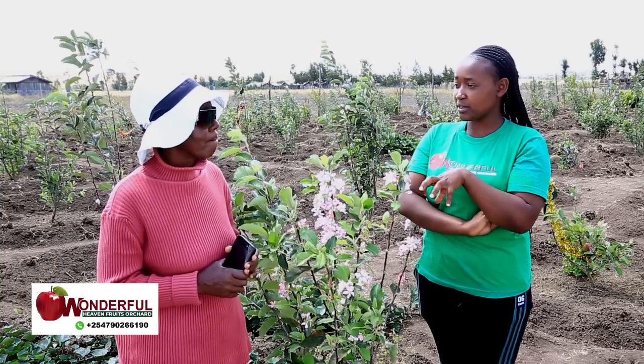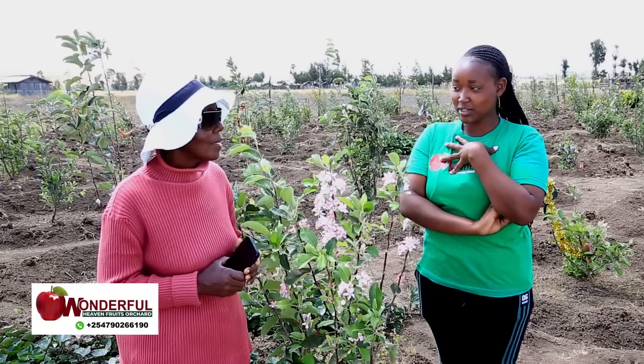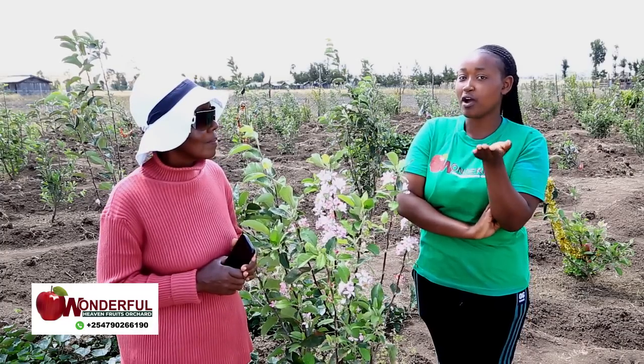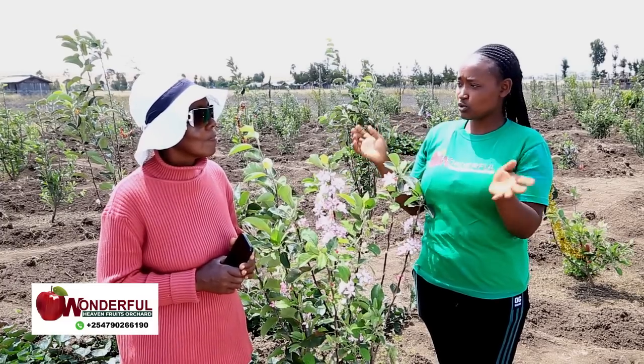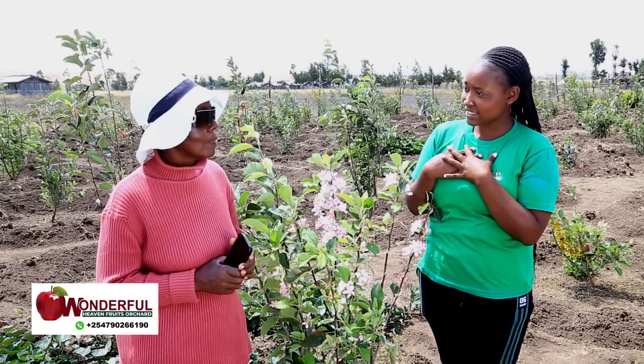Now, how do you water your plants? We understand that this is Laikipia and water is a challenge. I also know that you don't have a borehole like us. Somebody may say you are succeeding in Wambugu apple farming because you have a borehole. You are a very good example that you don't need a big borehole or a big water source. How do you water it?